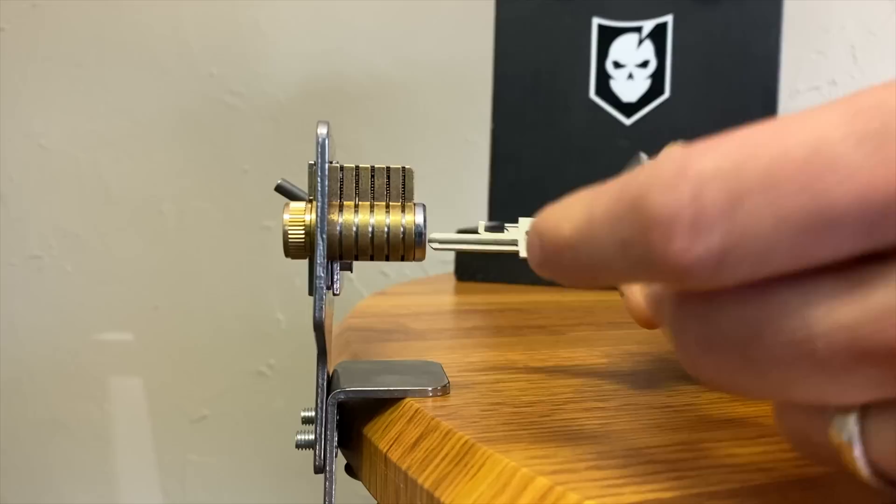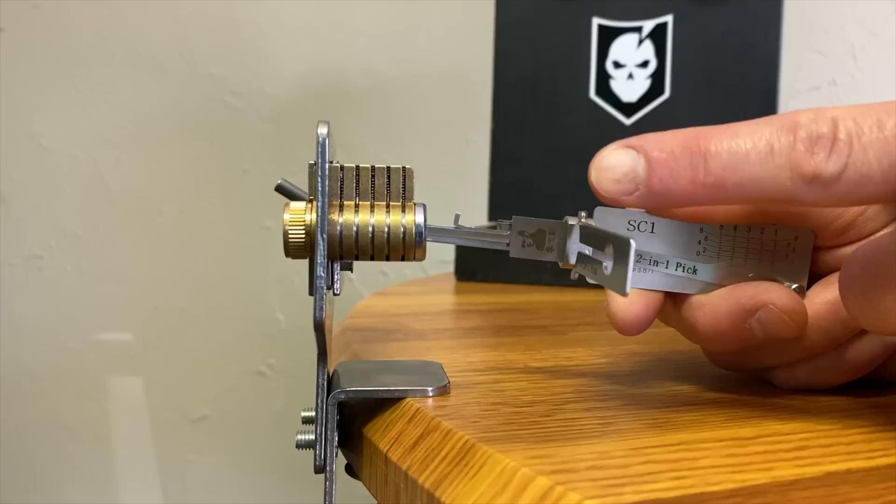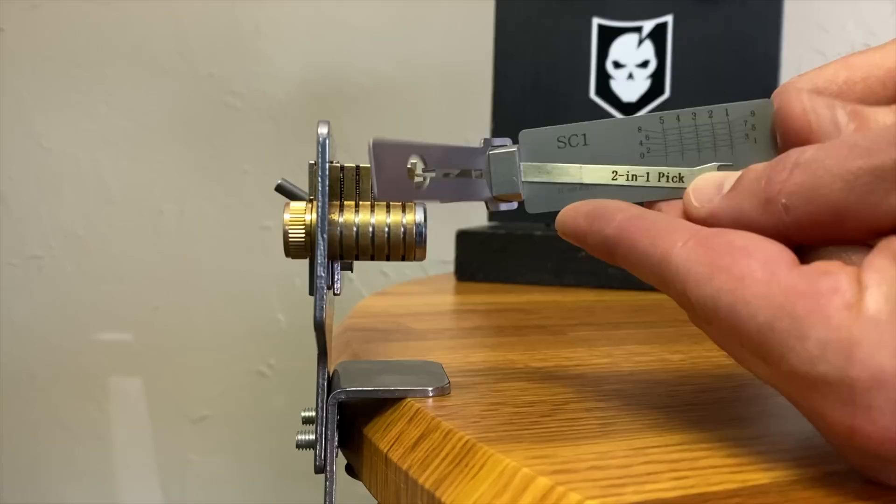Here's a close-up of the Lishi two-in-one pick. There's the bar that you deploy or fold out that you push on to provide the tension. The tension on these is very easy — it's not the featherweight tension required on most locks. You still have to be careful, but there's more forgiveness in the tension required with these.